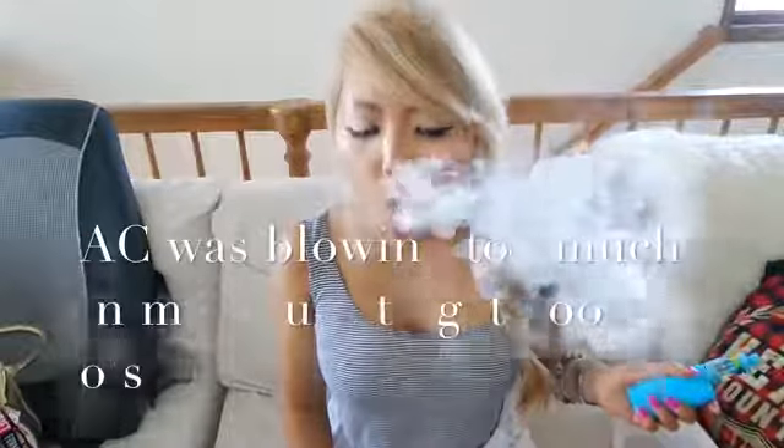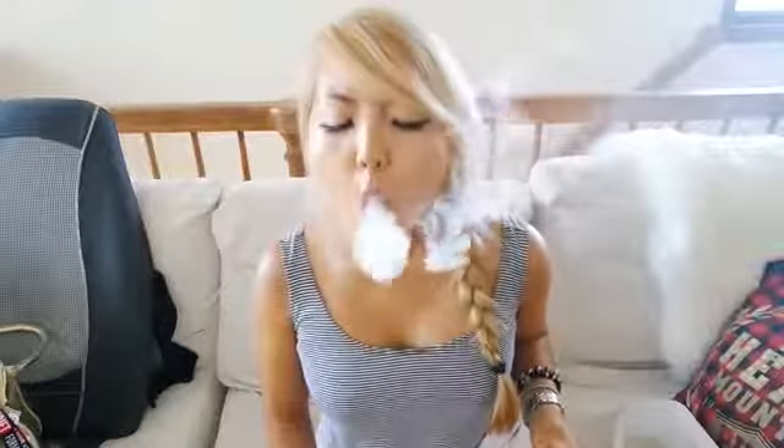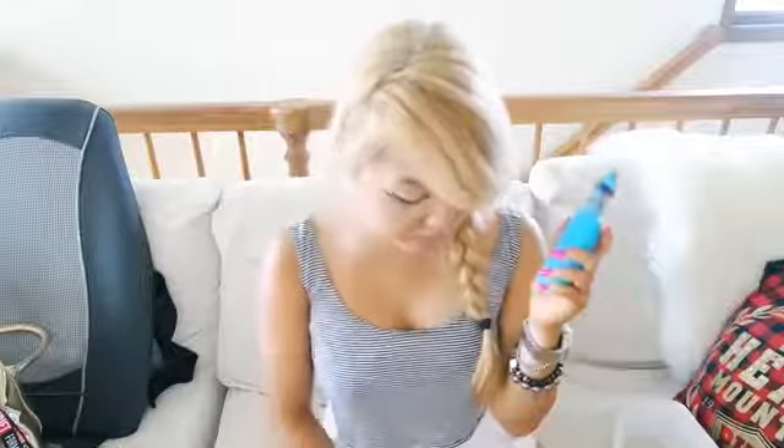I remember I was vaping this flavor at a Guns N' Roses concert recently — thanks Will for taking me to that by the way — and it was amazing. This flavor is just so amazing for all occasions. I absolutely love this. It's nothing too extreme, it's just good. This flavor is amazing. The strawberry one — definitely check that out.